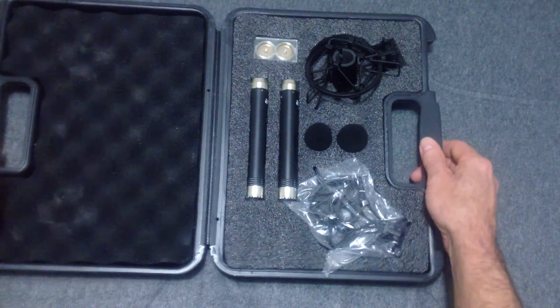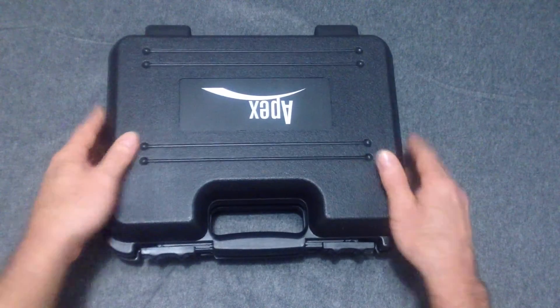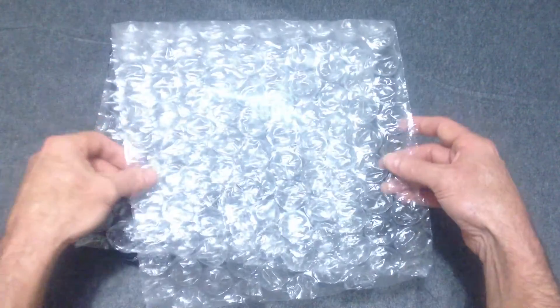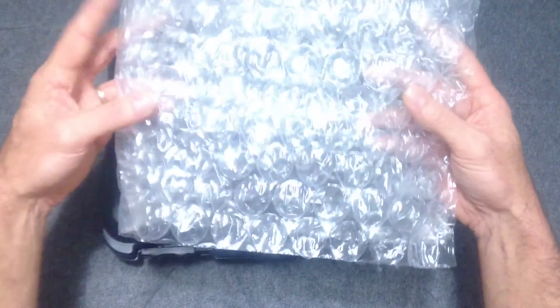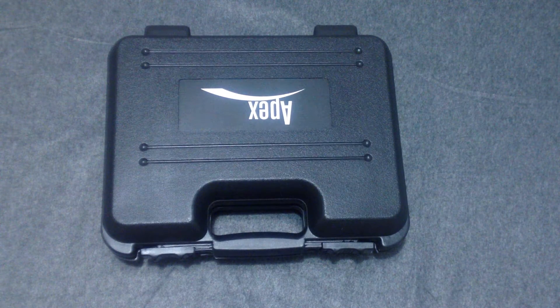I'm going to close this up for now. I'm really looking forward to using these. What I wanted to do — since I've got you guys with me — I thought I would just do a sample, maybe about three or four minutes of this bubble wrap, just to see what you guys think. Again, hopefully this is your right ear.